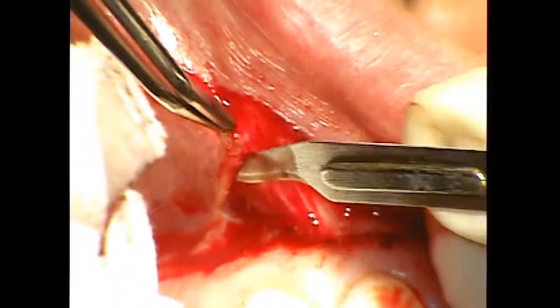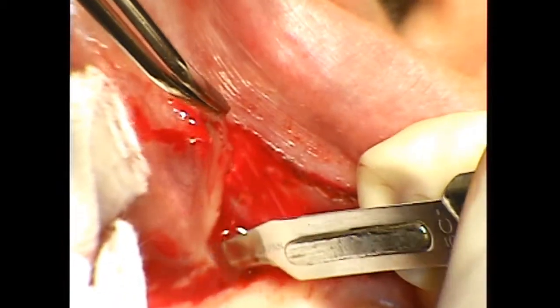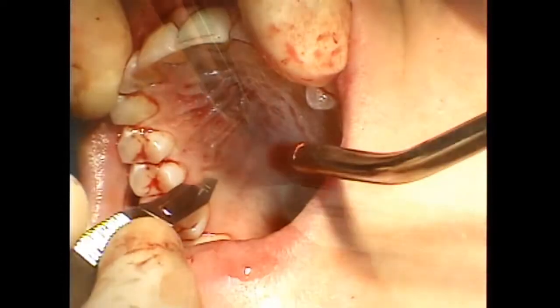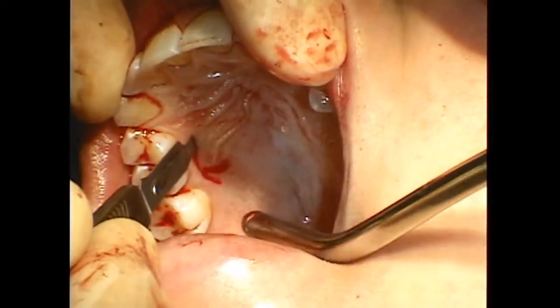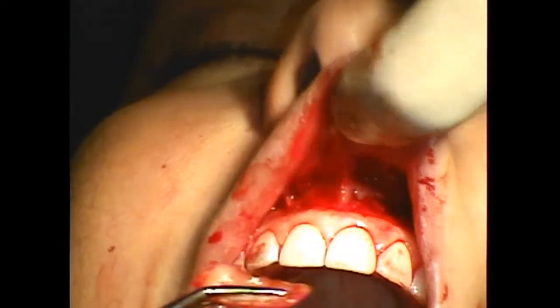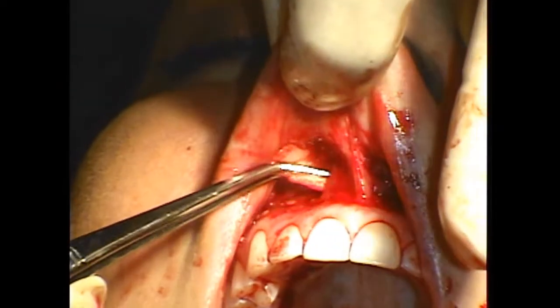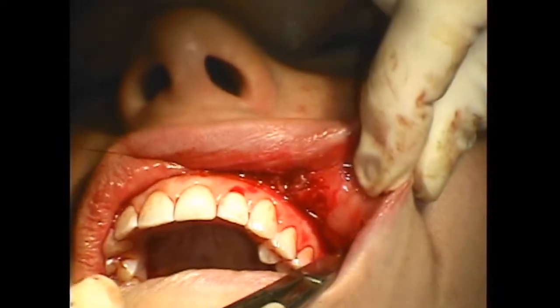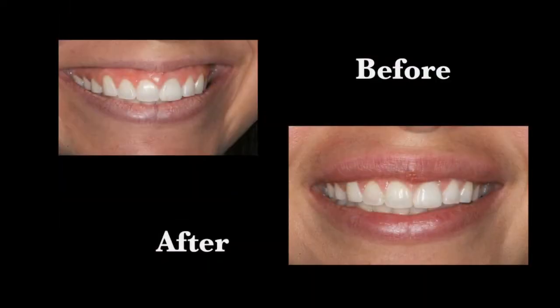In this video, watch as Dr. Skinner removes 1.5 mm of tissue to close the gap of lip and gum to lessen the effect of the gummy smile. A connective tissue graft is used before closing the operative focal area. After the procedure, you will see in the before and after images that the procedure was a success for this patient.